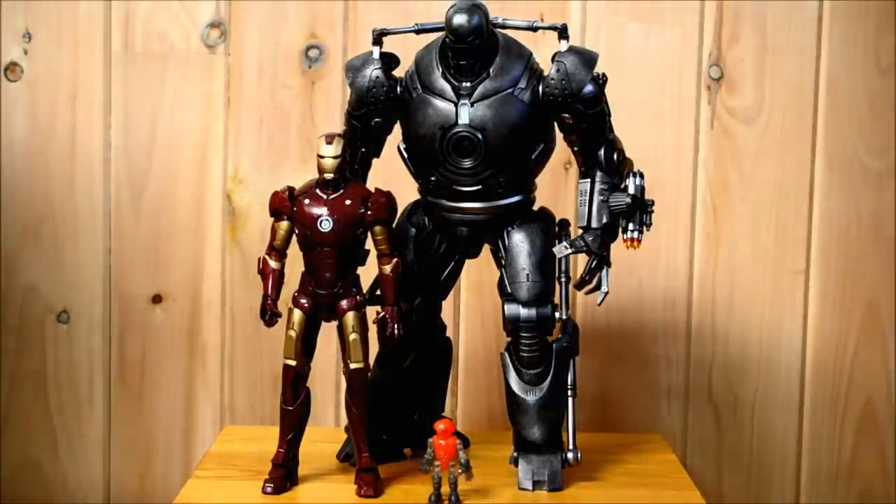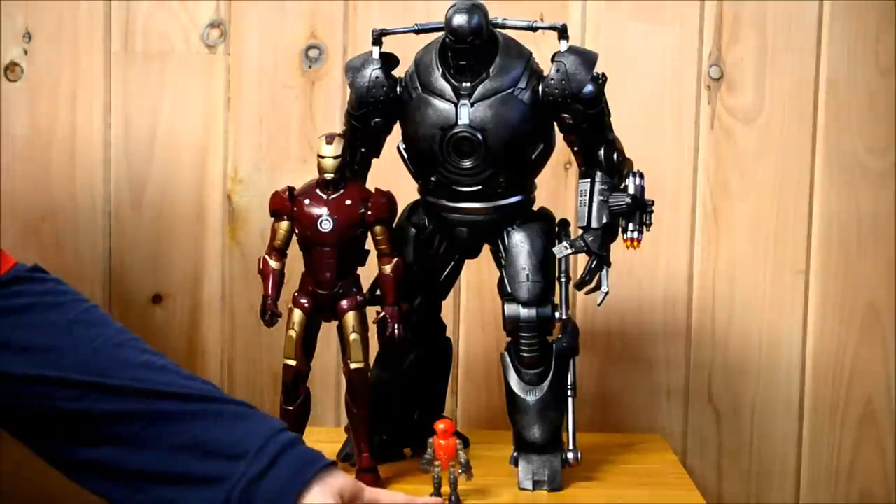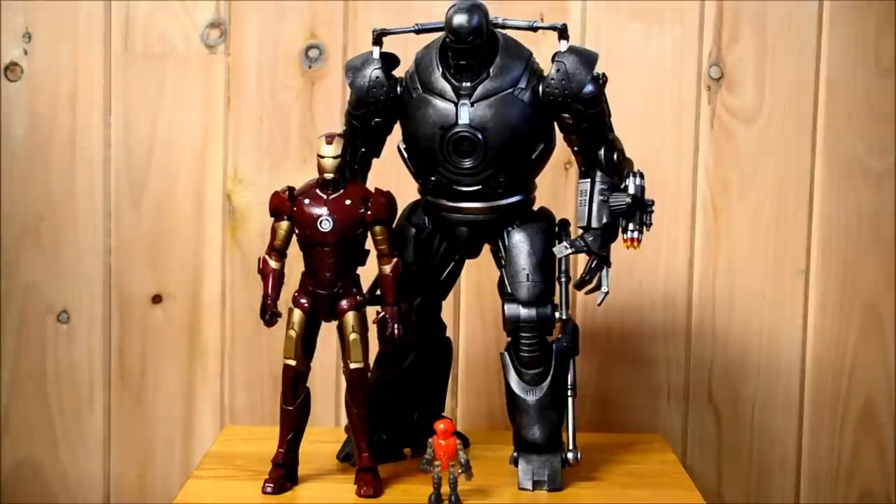Hi, everybody. This is Prometheum5 from CollectionDX here to talk to you today about Hot Toys' newest Movie Masterpiece Series release, the 1/6 scale Iron Monger from the first Iron Man movie. In the movie, Iron Monger is a gigantic, crude imitation of Tony Stark's Iron Man suit, and everything about it is bigger because they just don't have the technological know-how that Stark does to create such a sleek suit. The toy stands around 18 inches tall. You can compare here to the first Iron Man Mark III release by Hot Toys, which is a little over 12 inches tall in 1/6 scale, and a little tiny Ray Faden down here, our standard CollectionDX scale mascot.